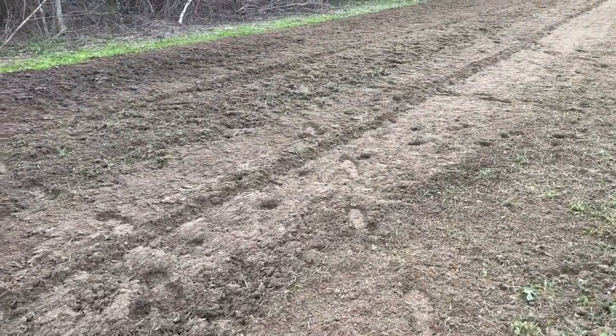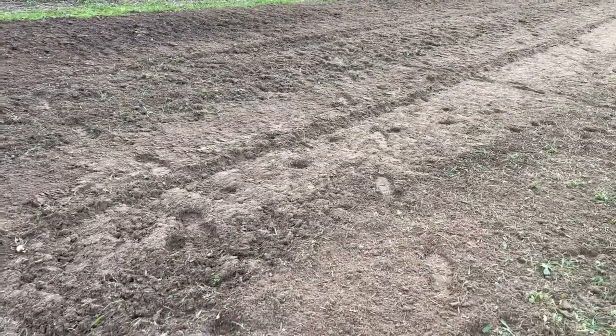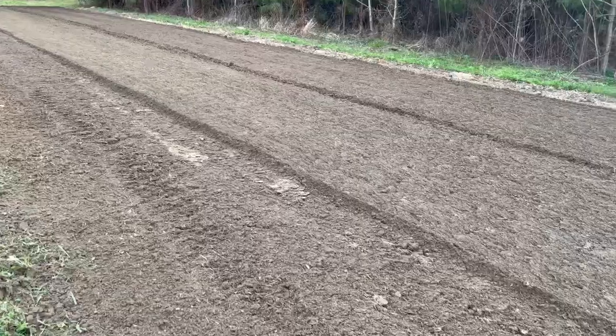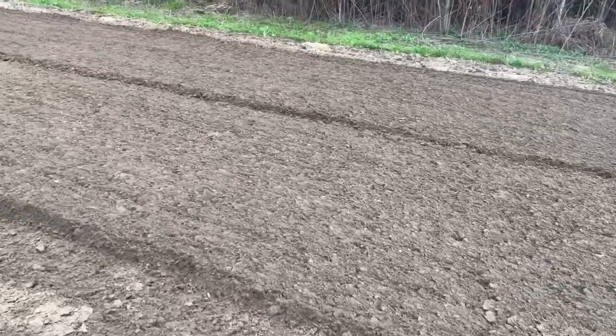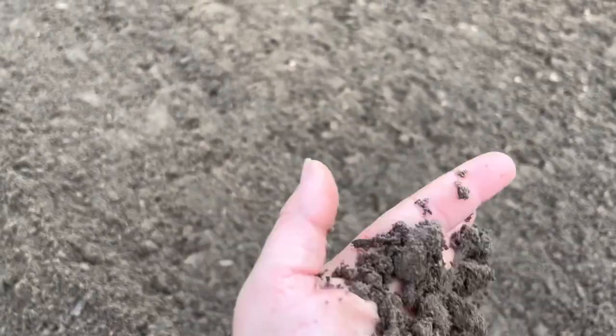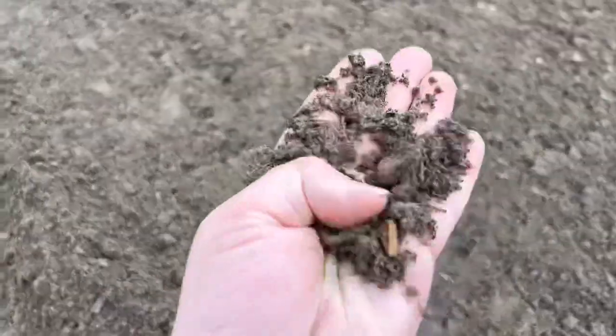And you can see where the tarp ended — we're just tilling this up. It still looks great, but you can see a lot of green in there. It also doesn't look as rich or as dark as the soil where we put compost down first. That is just some beautiful soil, especially for south Mississippi. This ain't no delta soil, but it sure is beautiful.